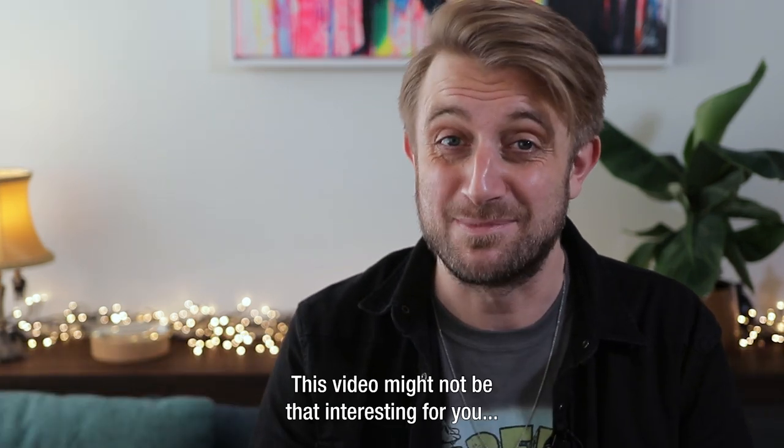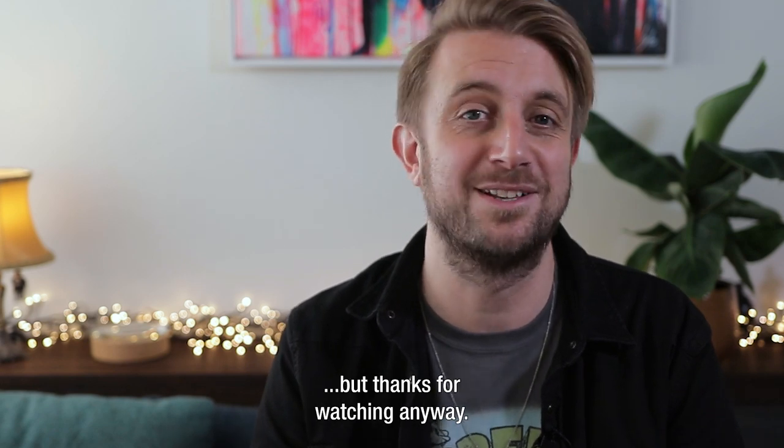The previous video I made about microphones for the G7X Mark III was my first tech review ever, and it was also my first video in English ever. So for my Dutch regular viewers I would like to say, this video is maybe not so interesting for you, but it's nice that you are watching.